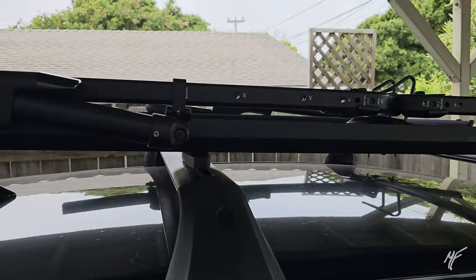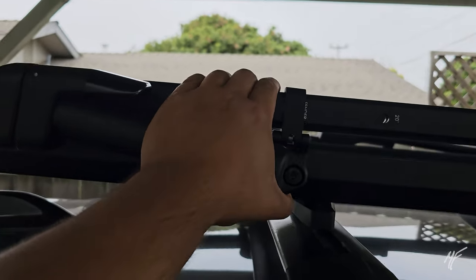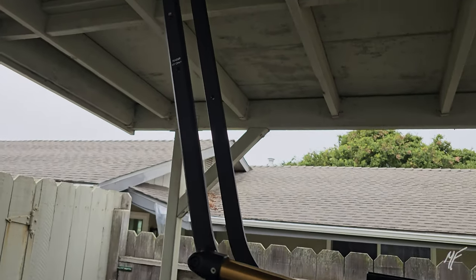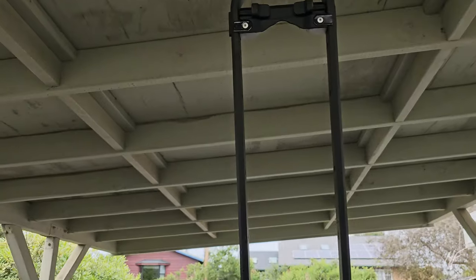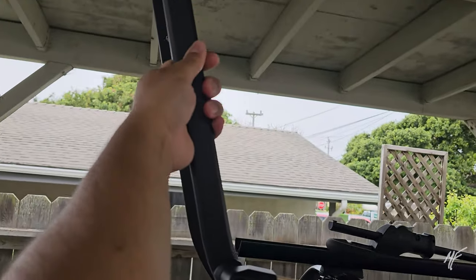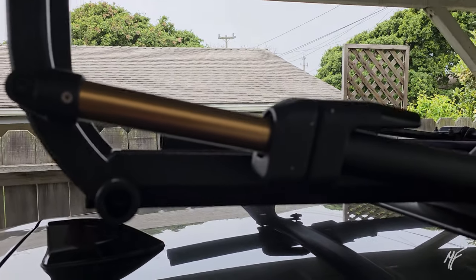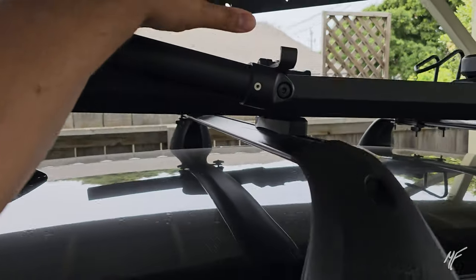We've got these clamps right here — they're very simple. You just pull down the arm, release it, it goes up, and then you can release the piston. The piston releases the entire thing. One thing I noticed is that this isn't the entire throw of the arm — it actually does move a little farther. So if your bike has a longer wheelbase, like my Kenevo, it moves a little bit more, and once you start engaging it, it'll stay where you leave it.